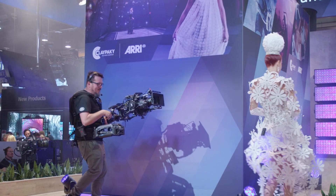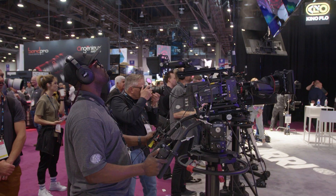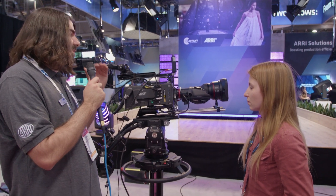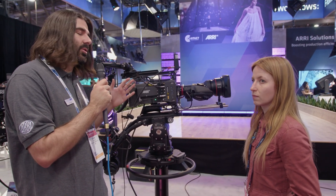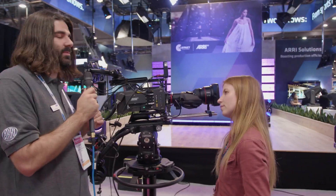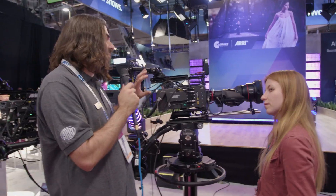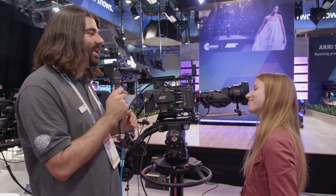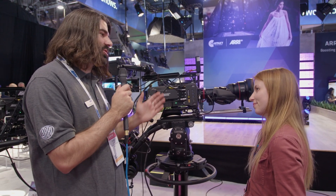People have for many years been using the Alexa 35. They love the image quality, they love the dynamic range — 17 stops — high frame rates, best low-light performance for an Arri camera, which is fantastic. Arri color science has been redone, the new textures feature. So they're really loving the 35. But then they want to take it beyond just cinematic applications like shooting feature films, commercials, and music videos.